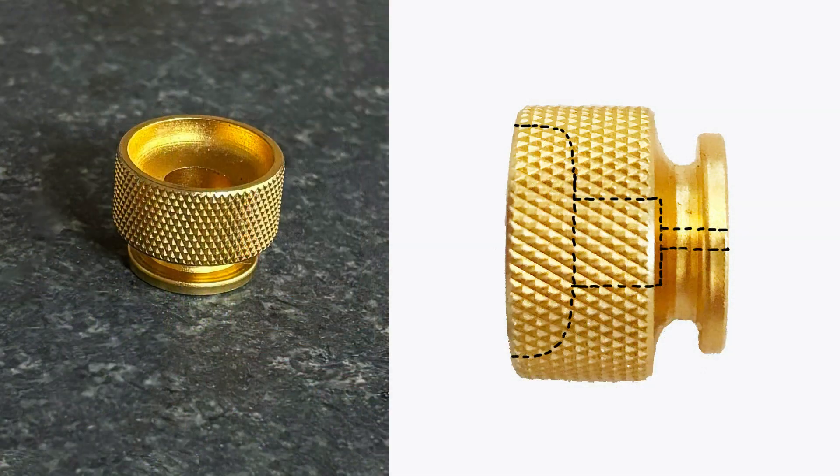The mate of the missing knob, as seen here, was still on the camera, so I had that to go by. The face of the knob is hollowed out, followed by a smaller cylindrical bore, and then an M4 by 0.75 threaded hole, as depicted at right.